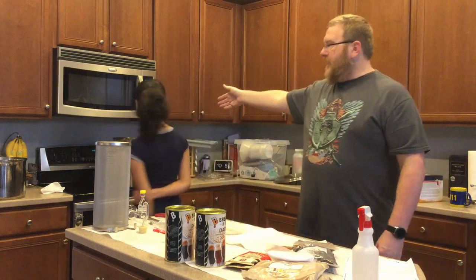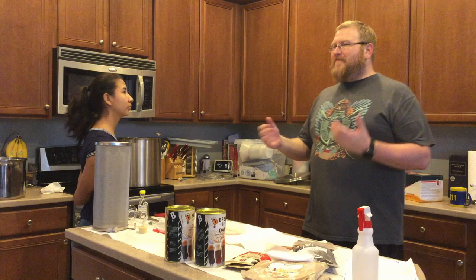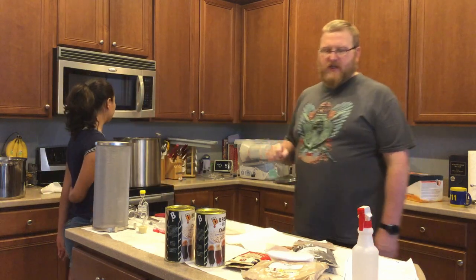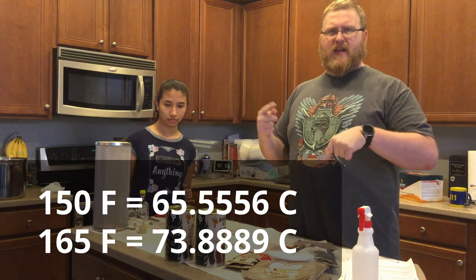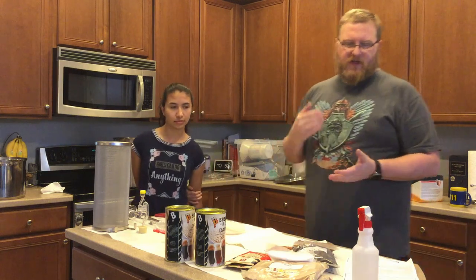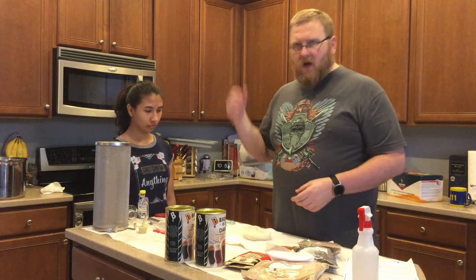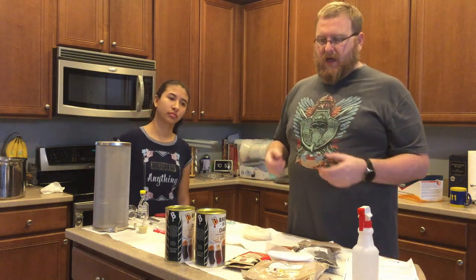We're going to start right up. We've also got a 10-gallon pot, which is a little overkill, but my 2-gallon pot didn't quite have enough room. I need like a 5-gallon pot and I don't have one, so we've got the 10-gallon pot. It is getting up to 150 to 165 degrees Fahrenheit — I'll try to remember to put the Celsius in the video. When it gets to that point, we're going to put the Cara malt and the black barley in a bag to steep in the water and let that steep for about 20 minutes.